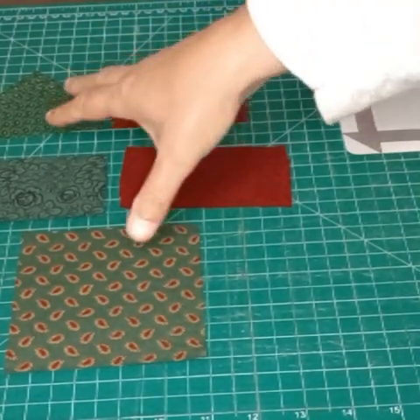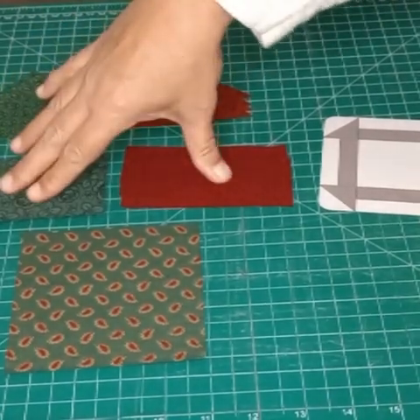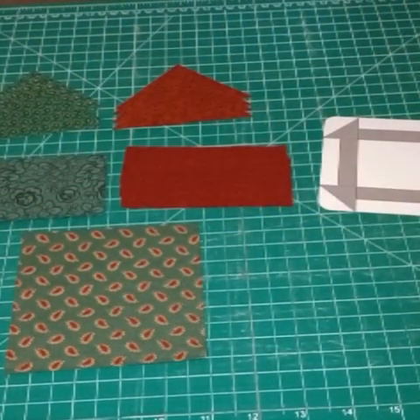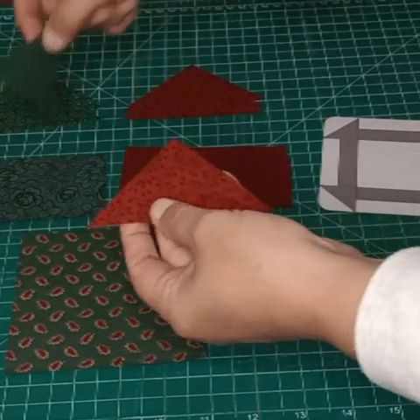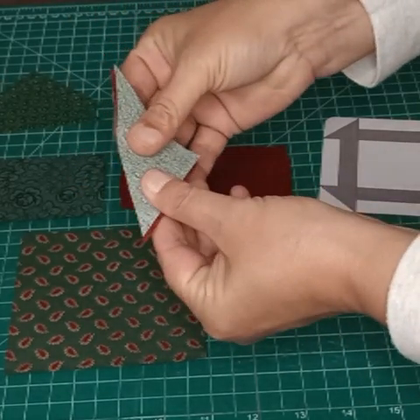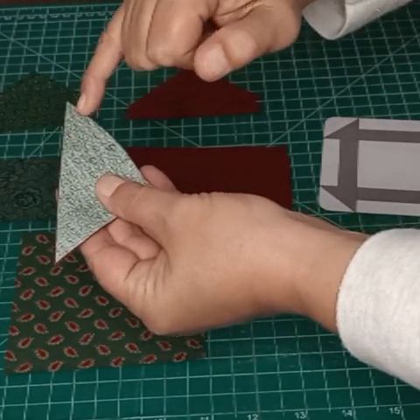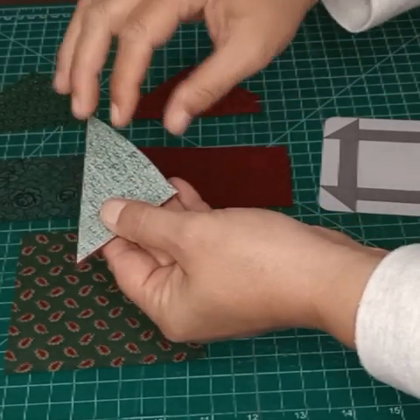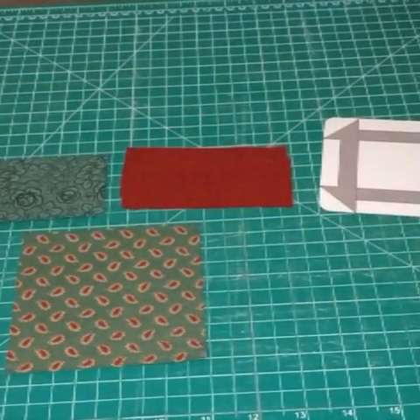These are our pieces. We have five different pieces — these are the same, these are the same, and then this one is the center, of course. We're going to start by taking our triangles, one of each piece, and put those together. You can pin them if you'd like — I'm not going to, because they are so small. We're just going to take a quarter inch seam all the way along there, iron that open, and iron towards the green. We're going to get these four sets done and I will meet you back here.